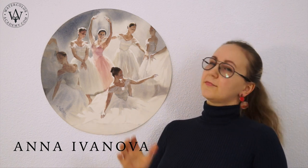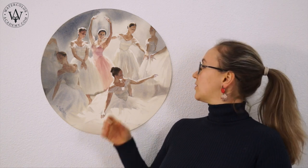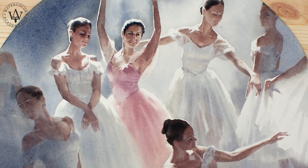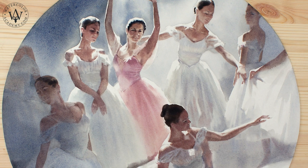Today I will be painting a la prima wet into wet. The topic of this lesson is ballet. The composition features beautiful poses of the ballet dancers. The piece will be done on a round piece of paper and I will show you how to paint human figures on an airy background. Here is the watercolor I will have by the end of this video.